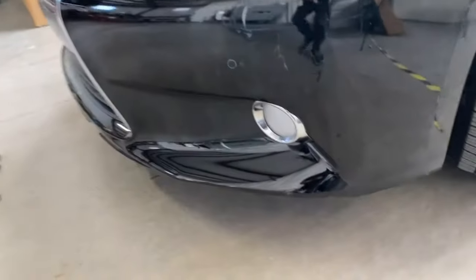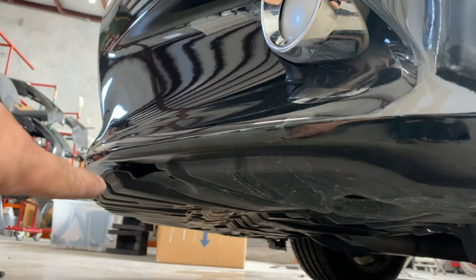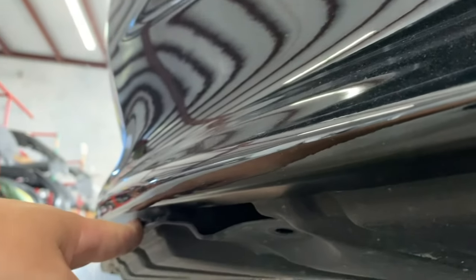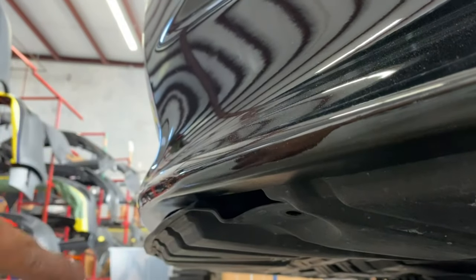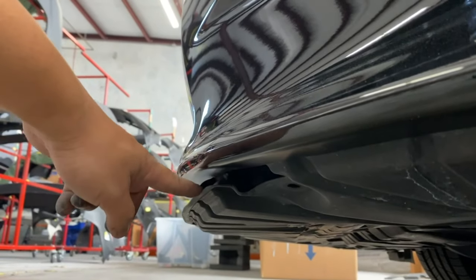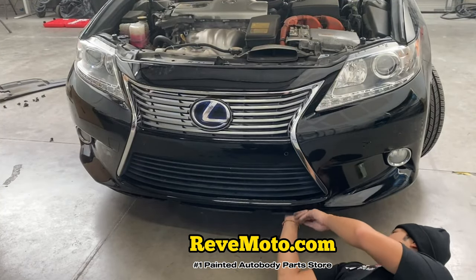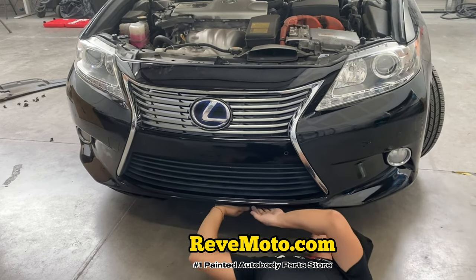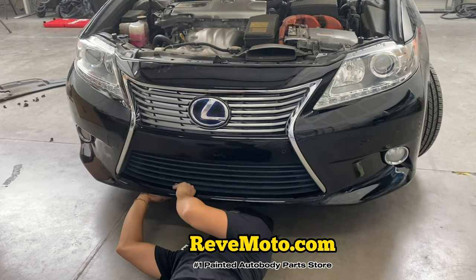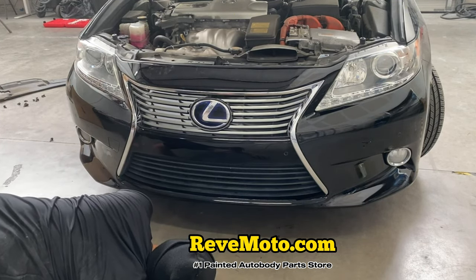A couple things I do want to tell you guys: if your bumper is not lining up properly, it's because you have this thing right here — it's a mud guard or the engine splash guard. That part right there has to go underneath the bumper. So I'm going to go ahead and push this engine cover underneath the bumper. I'm going to go underneath here, put my hand in there, pull the bumper a little bit, and shove that in there. Now that engine cover is completely in place — looks good.